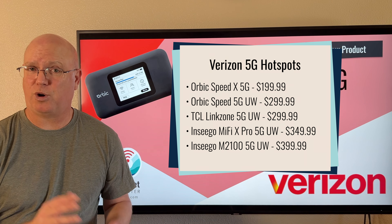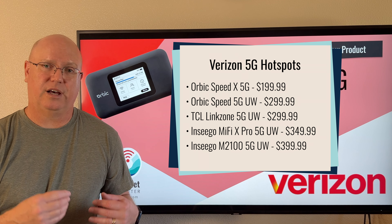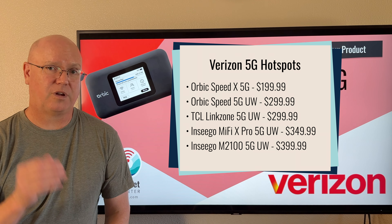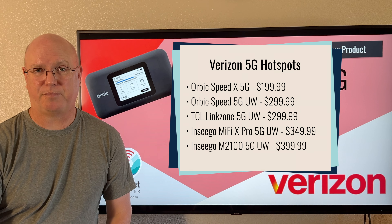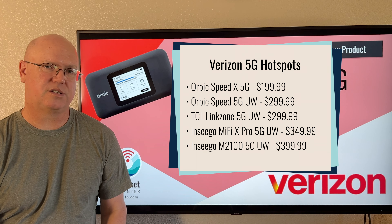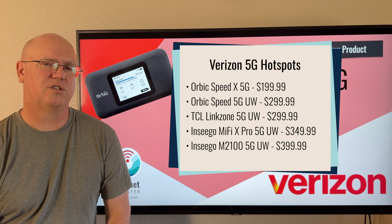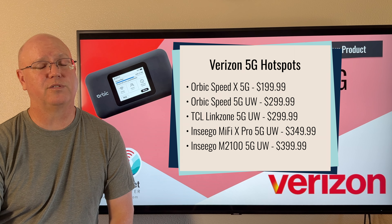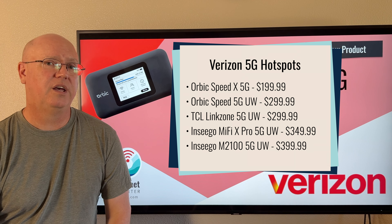Verizon's flagship mobile hotspot is still the Ensego M3100, and that one is $349 — a $150 price increase over this Orbic if you want to get to the flagship model, which uses the X65 modem, the big brother of the X62 in this Orbic. You'll need to decide for yourself whether the additional features and potential performance increase of the X65 model from Ensego is worth it.